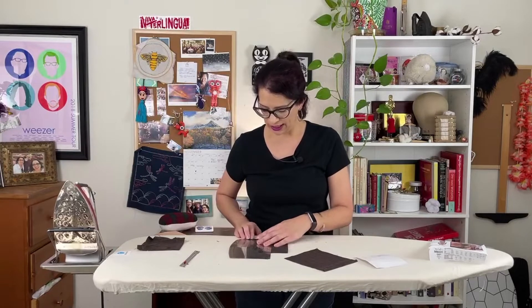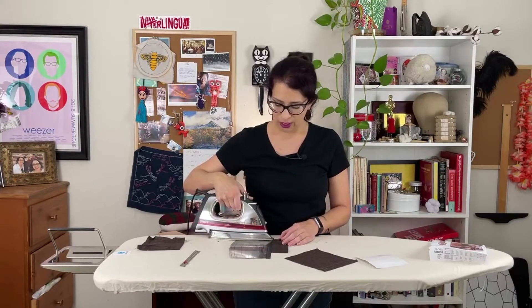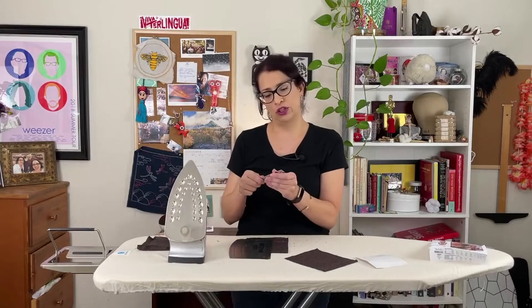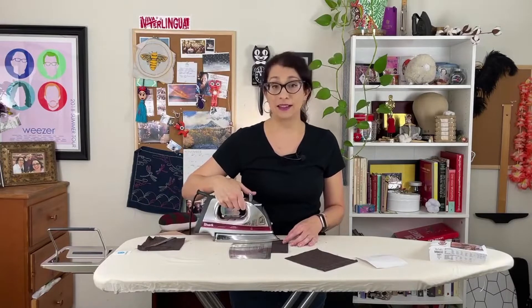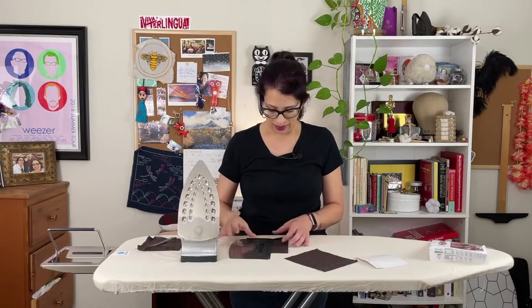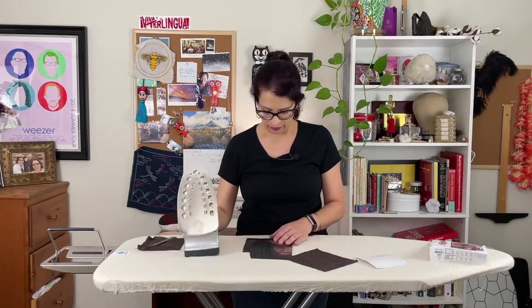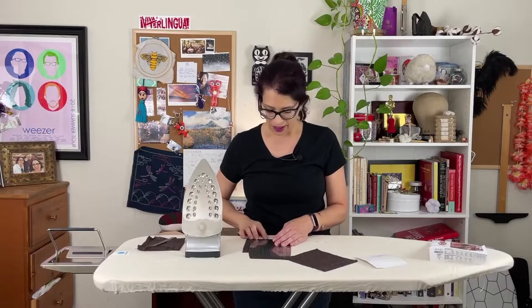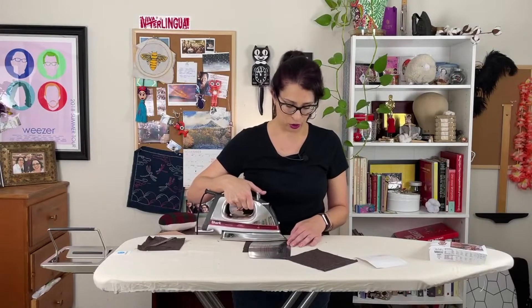The reason to use a Dritz easy hem is that it has all the lines on it so you can just line up your fabric and it's really fast. If you don't have one, fold your fabric, adjust using the hem gauge to the quarter-inch mark, and fold and adjust as you press. I have my iron set on cotton with steam. Just move down along that edge, press, and make sure you have a quarter of an inch all the way across. You want everything perfectly square — otherwise the pocket will be wonky.